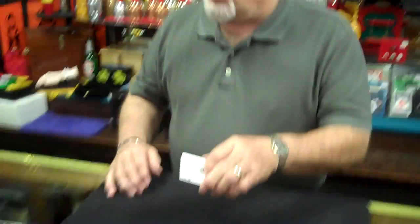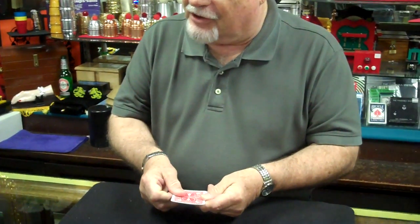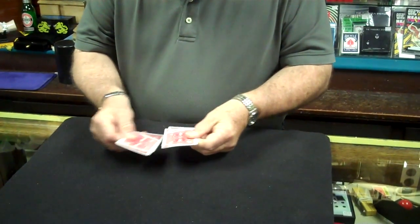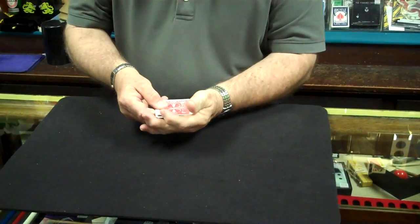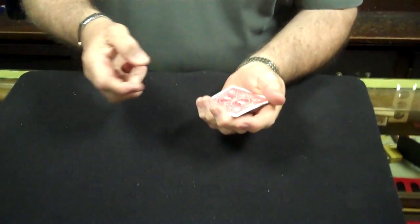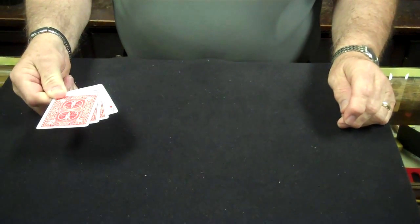Here we are. I have four aces from a deck of cards. You're familiar with the fact that there are four aces in a deck of cards, are you not? I want you to watch carefully. If I tap the cards and spread them, one of the aces turns face up.